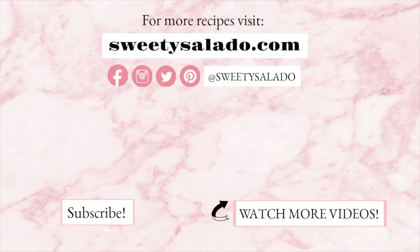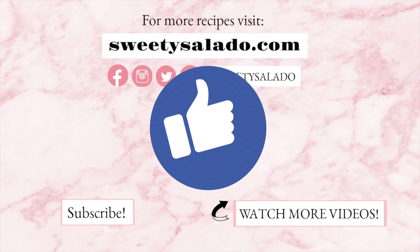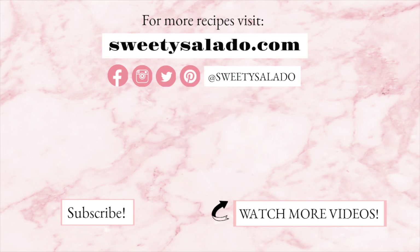If you enjoyed this video and this recipe, please give it a thumbs up, share it with your friends, and if you haven't done so already, subscribe to this channel so you can be up-to-date with all the new videos I upload in the future. Thanks everybody for watching and I hope to see you next time. Bye-bye and buen provecho!